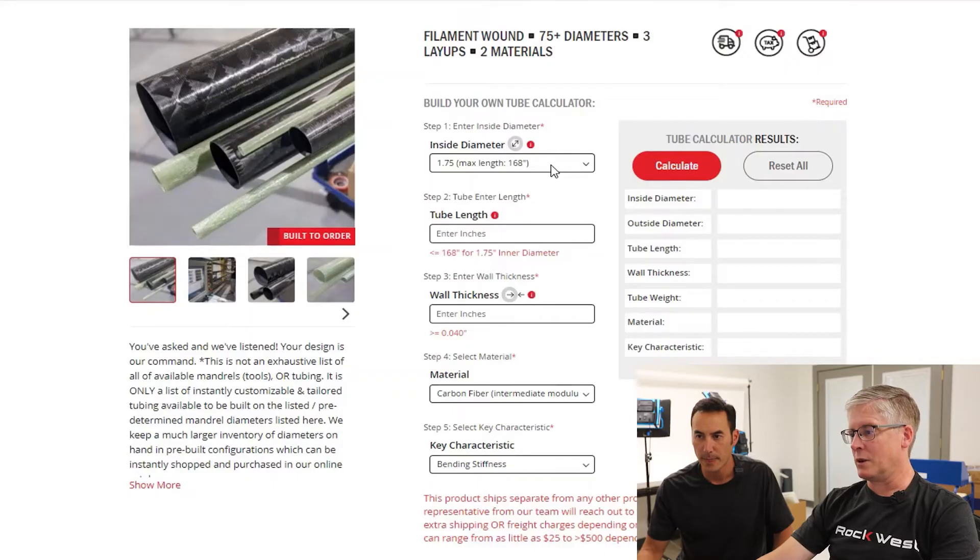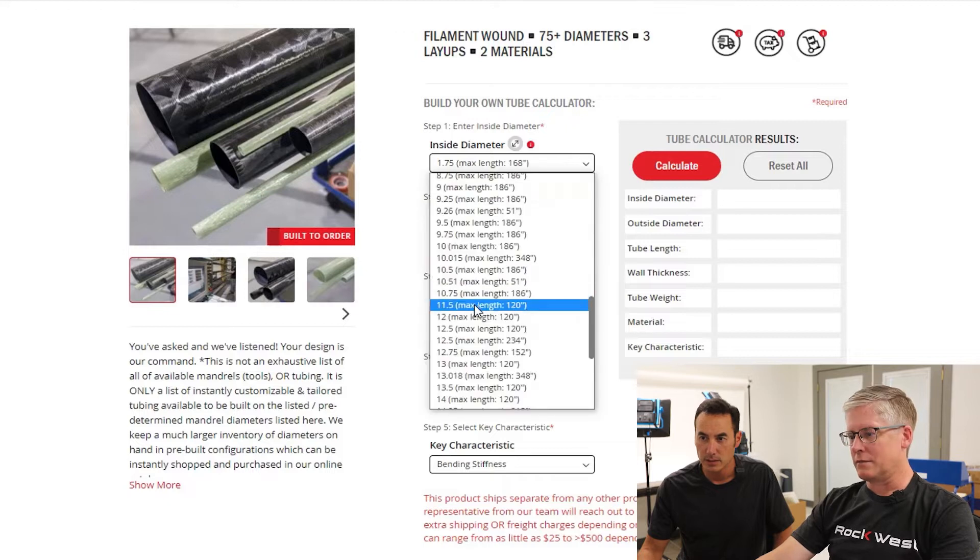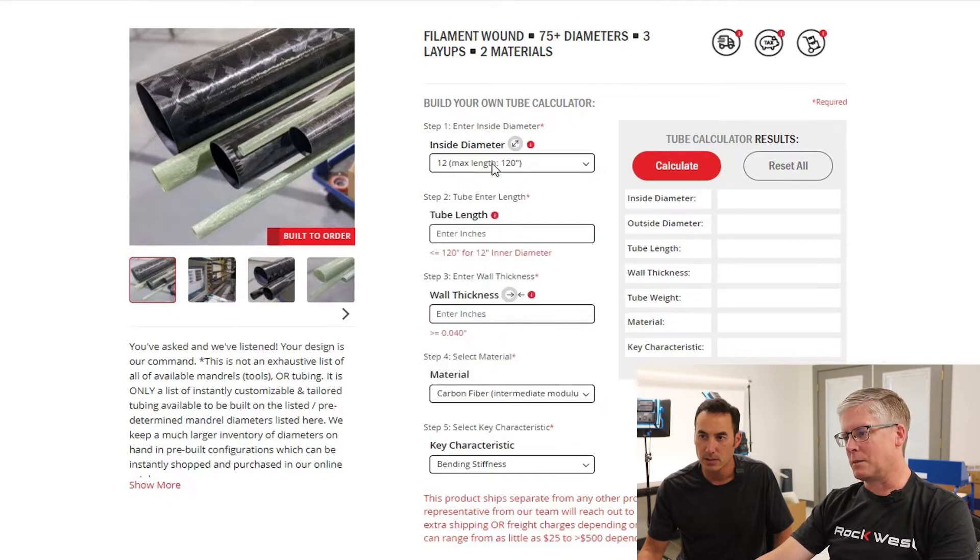So let's say I want to build a 12-inch diameter tube — I'm assuming you want a 12-inch ID. We scroll down to 12 inches, and you'll notice it has a maximum length listed here. I need this tube to be nine feet long, which is 108 inches, so we punch that in there.